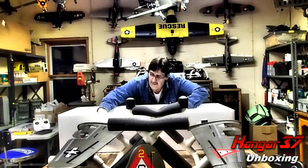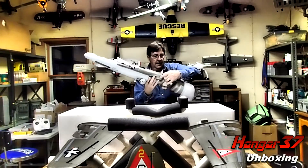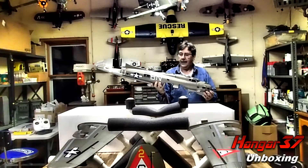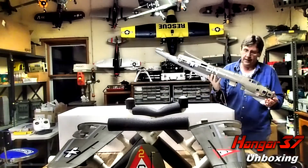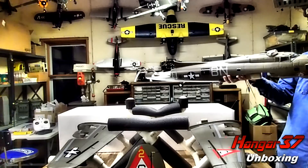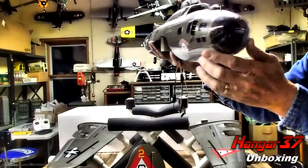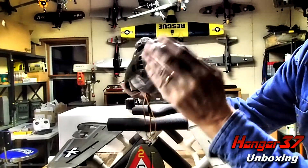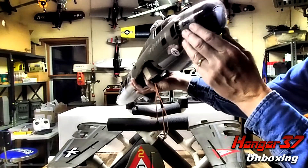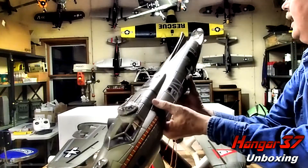Let's take a look at this fuselage. Very nice. Once I get the foam balls off — in the bombardier compartment, this is really nice. A little scratch on here, but no big deal. Decals: awesome. Paint job: awesome.